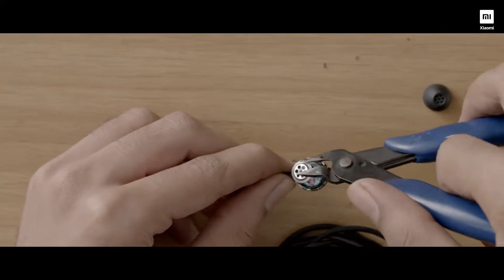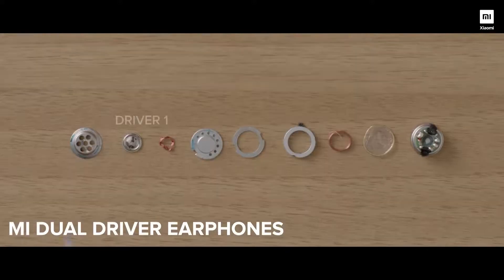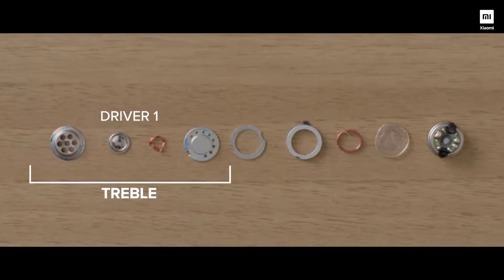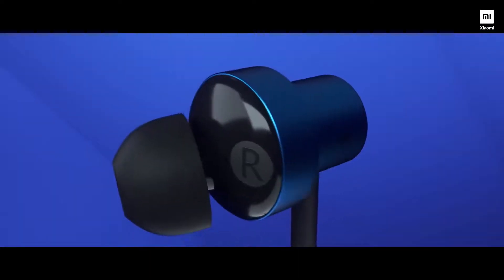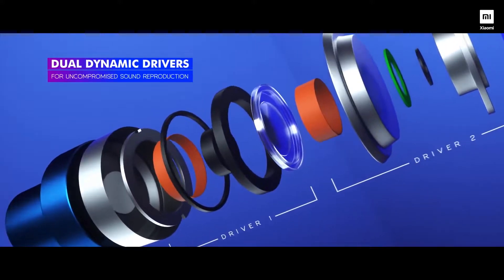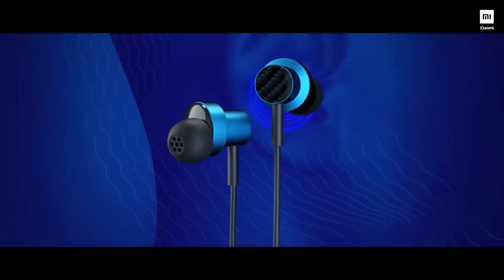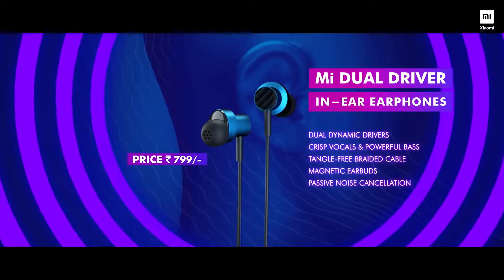Now, let me show you what's inside a pair of Mi Dual Driver Earphones. One driver, which of course focuses on producing sparkling treble, letting the high frequency notes like that of guitars and lead solos really shine. And this is what makes our latest earphones the dual driver earphones. This second driver produces rich bass, complementing the highs and the mid frequencies. And that's how the Mi Dual Driver Earphones give you the most balanced and rich audio experience.